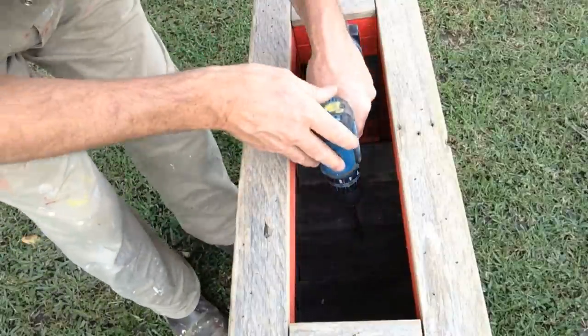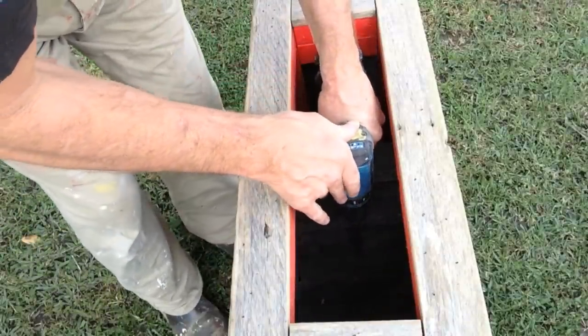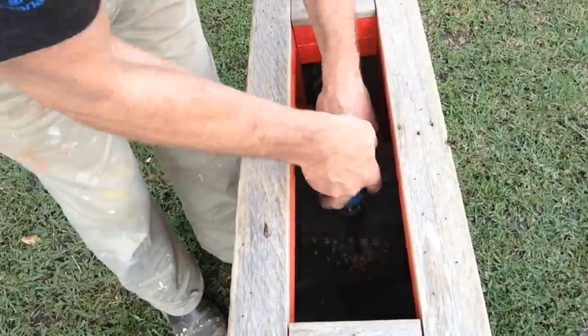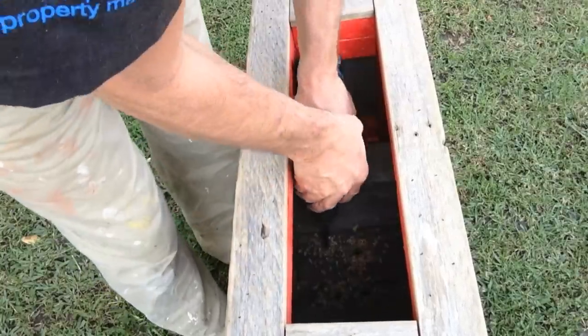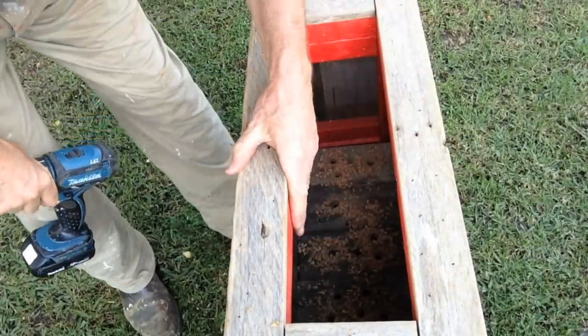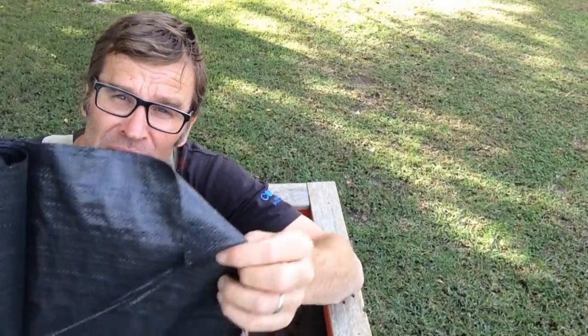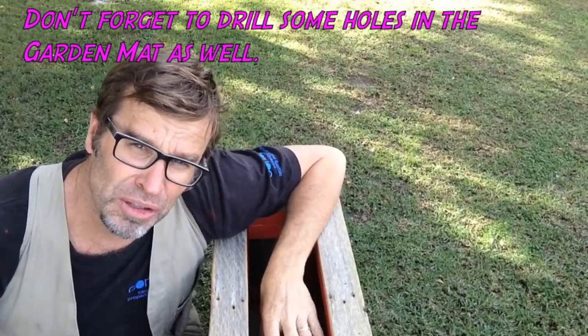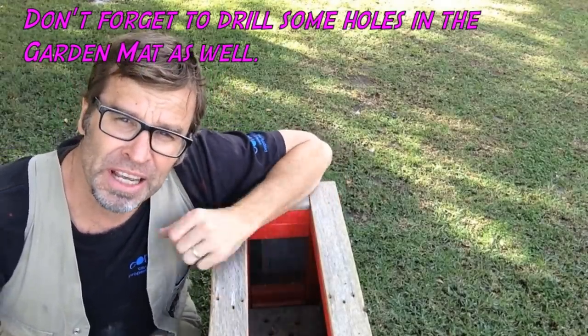Before I put the plastic in, I just want to drill some holes in the bottom here. All right, time for the plastic — actually, news flash, I've had a change of mind. I think I'll use this garden matting for the very bottom of the planter box. At least then the water will soak through. But I'll still use plastic for the sides.